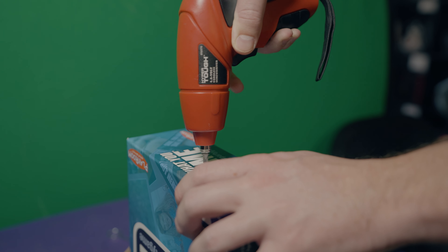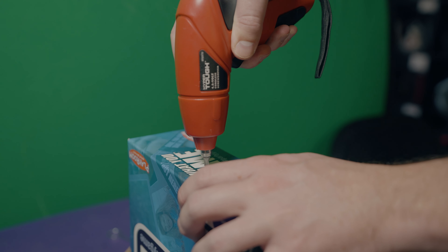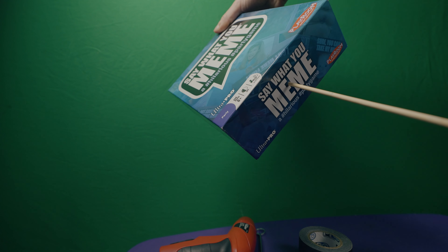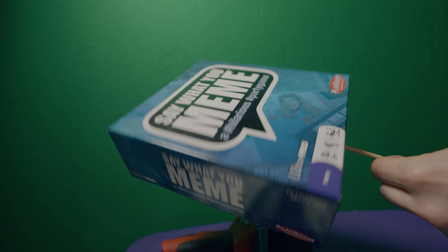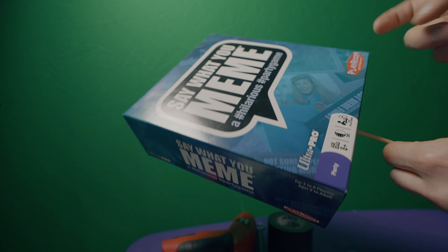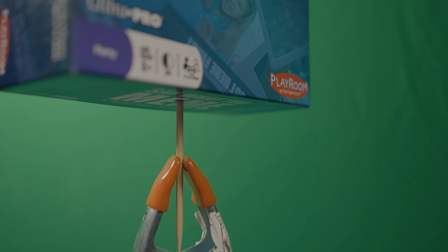Hi YouTube! Today we are going to be animating this box and making it spin, but not actually animating it. David and I are going to figure out how to get this to spin and show you that process. So after about 45 minutes, it is now worth explaining what we did with this spinning box.